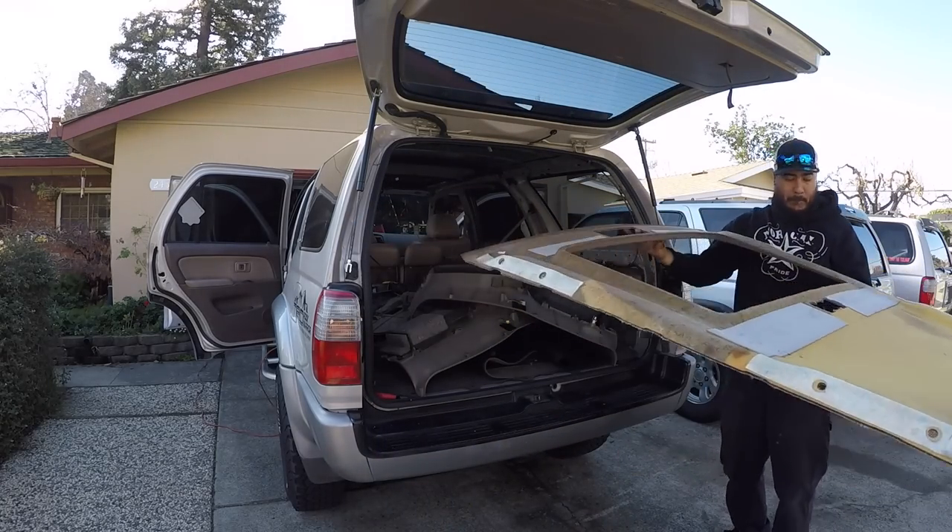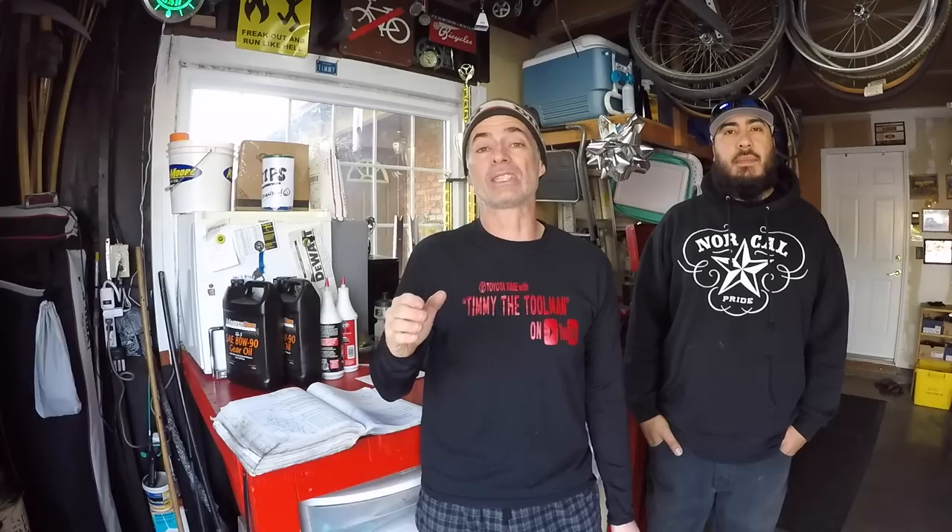We're thinking there's some type of screw hole or something. So what we're going to do today is show you how to drop the headliner, then pour water into the tray and investigate where that leak is actually happening and fix it, most likely with some silicone.